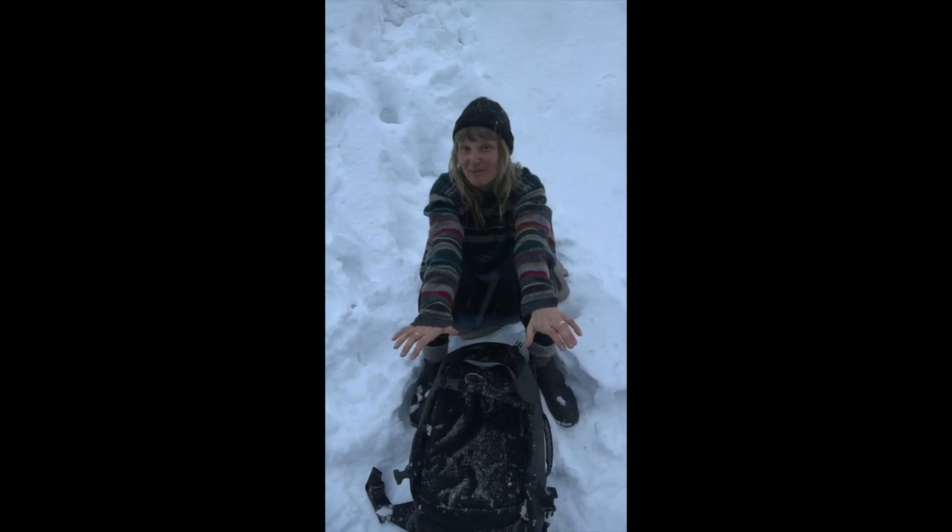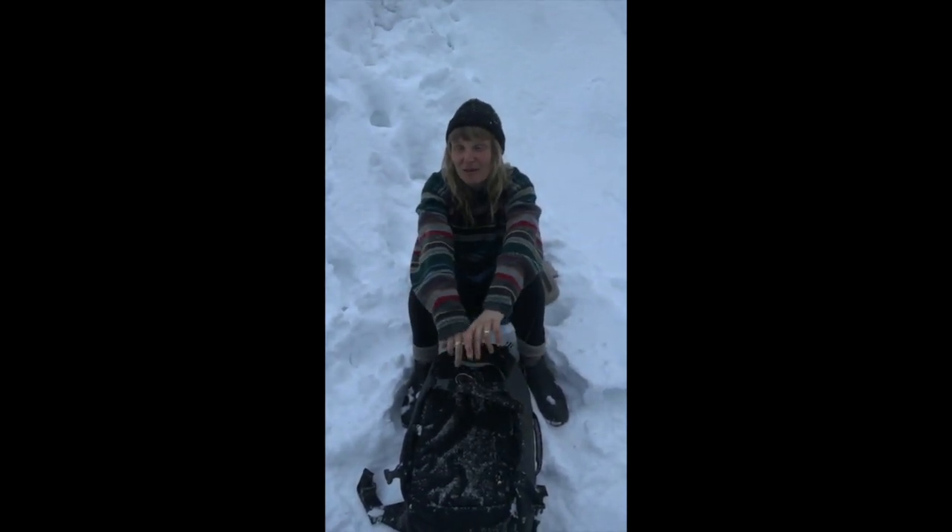Hey everyone, here we are with Meg's Bags at the top of Mount Washington for a weekend away with a bunch of friends, and we just thought we'd step out and do a bag review.